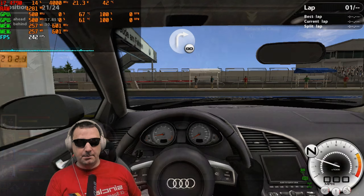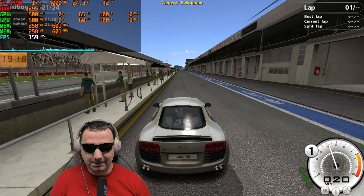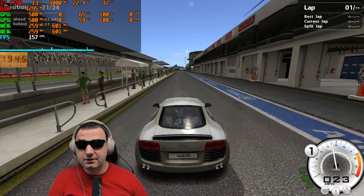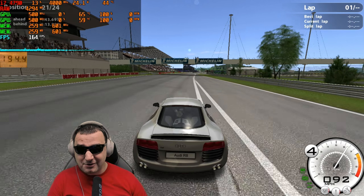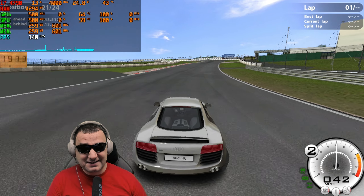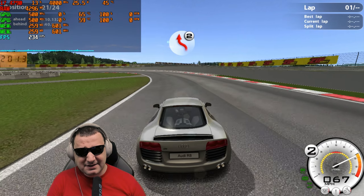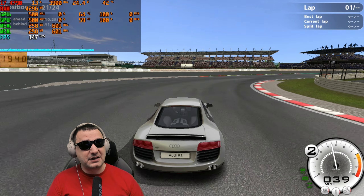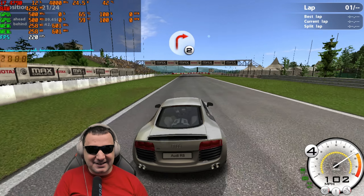Jumping into GTR Evolution, this game is doing a fantastic job with this card. It's on 720p with maximum details — I need the lower resolution to make the card work — and it's using nearly 260 megabytes of VRAM. It looks okay, runs okay, temperature is good, and the core frequencies are matching across both GPUs. I'm satisfied SLI is scaling properly here. GTR Evolution can go on the 7950 GX2 SLI-compatible games list — I'm proud to say that.